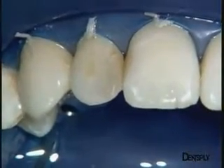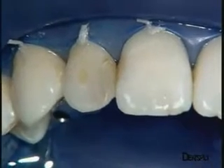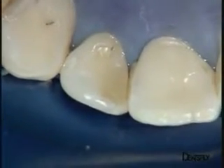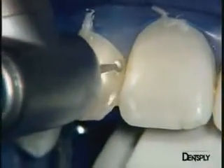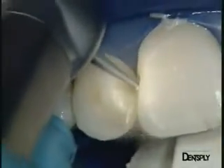Once the rubber dam has been placed, the old restoration is removed. We can also see that the restoration on the central incisor will need retouching. The old restoration is removed with a diamond ball burr, with spray of course, starting with the bulk of the lateral incisor. The old restoration on the distal part of the central incisor can also be removed.